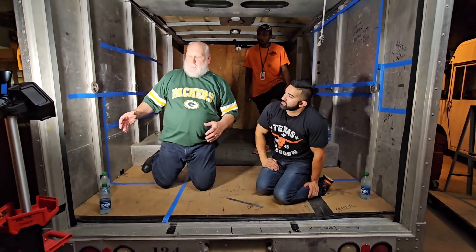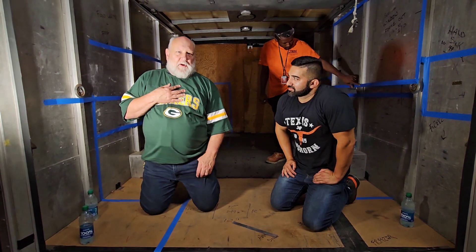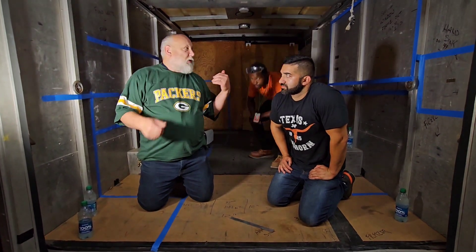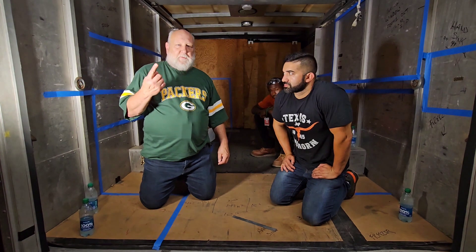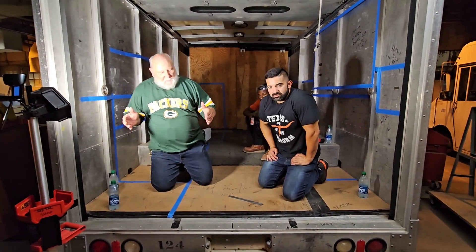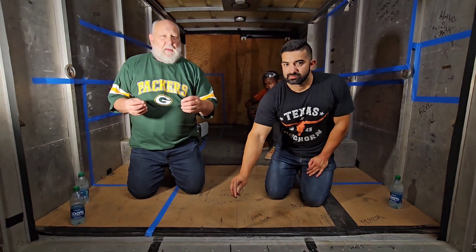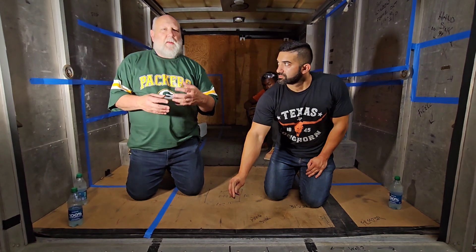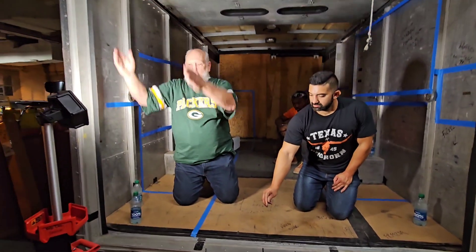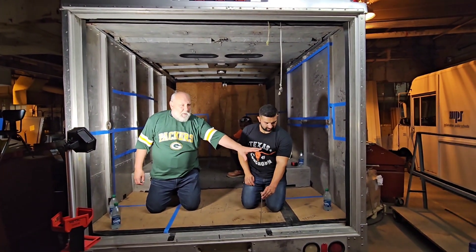I'm the crew leader for the Milwaukee Public Schools Division of Facilities and Maintenance sheet metal shop. We've been asked to build out this truck into a food truck for the district, having our youth apprentices work on all of it. What changed from last time: we were going to put a wall here and enter the truck here, but it didn't feel right. Now we're going to construct a wall here with the propane tank on the outside, and on the other side construct a wall for the generator.